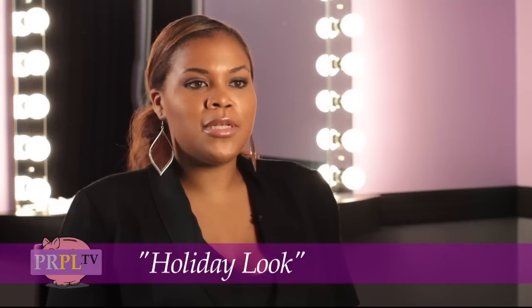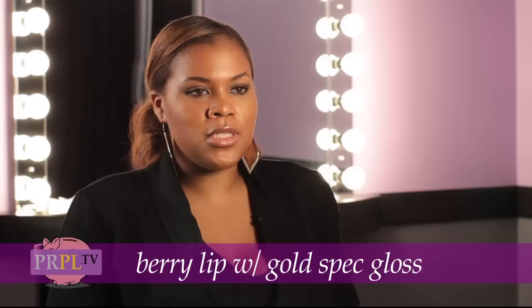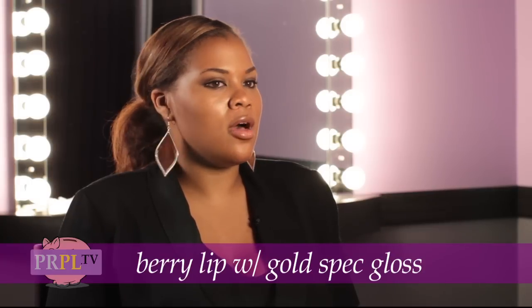We're going to be doing a holiday look — something simple that everybody can do. It's not too technical. It's just a nice, delicate gold eye with an up-to-date berry lip with a little bit of gold speck gloss.